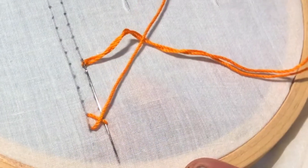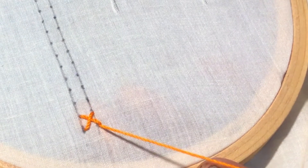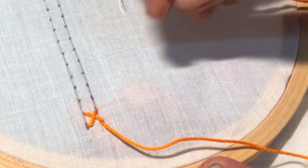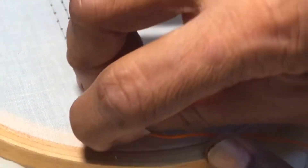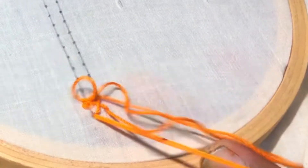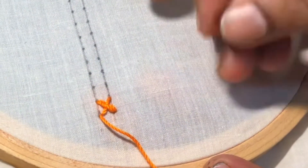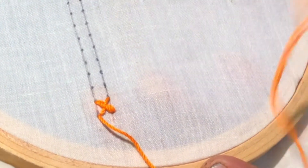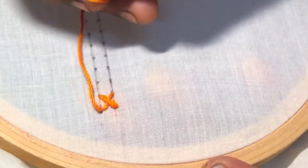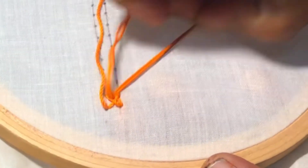Now you will be getting a normal cross stitch like this, and once again insert the needle on the top line in the same points like this and pull over. Now the thread will automatically come above the previous stitch, and now insert the needle through one thread.